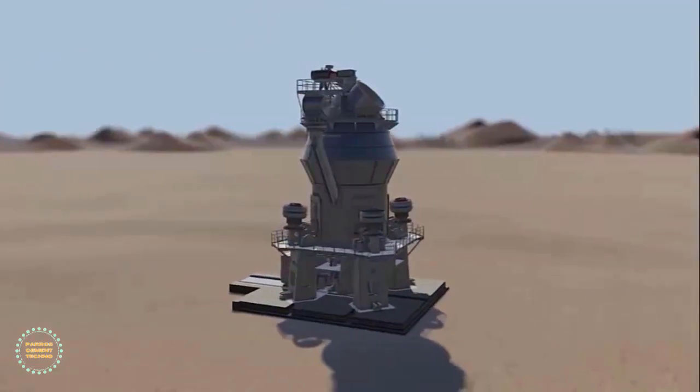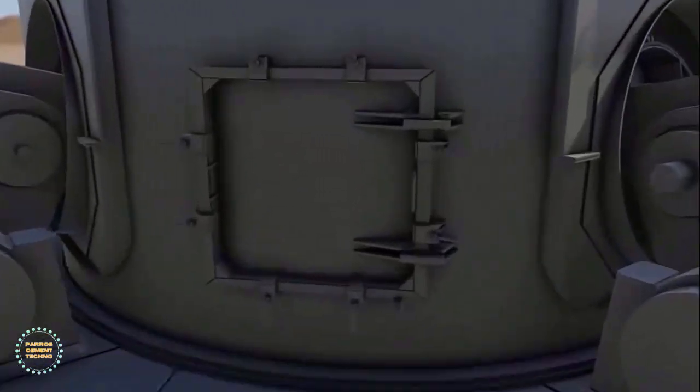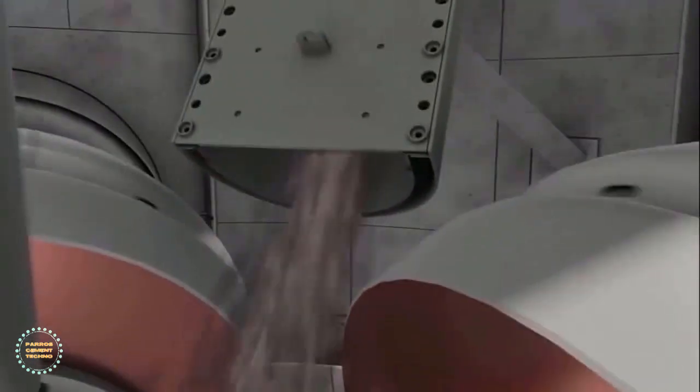As an example, the FL Smith OK mill uses pressure and shear generated between the rollers and the rotating table to crush clinker and additives. Feed material is directed onto the grinding table by the feed chute. The mill is designed for high-pressure grinding up to 1,040 kN per square meter. The rotation of the grinding table accelerates the material towards the grinding track and passes it under the roller.